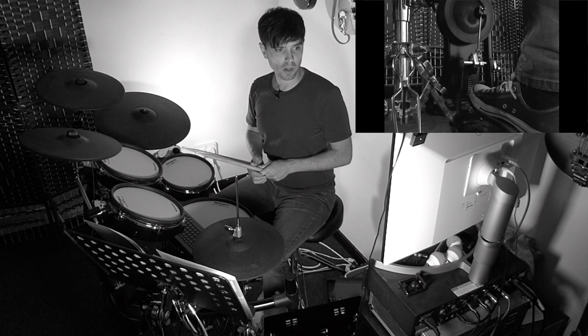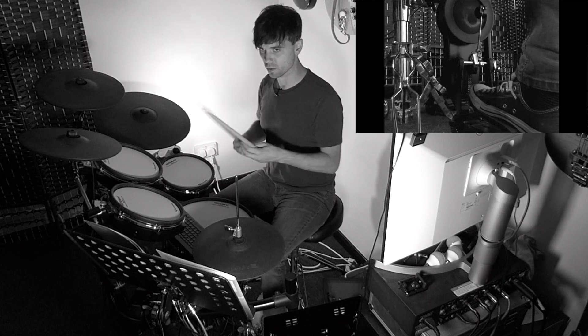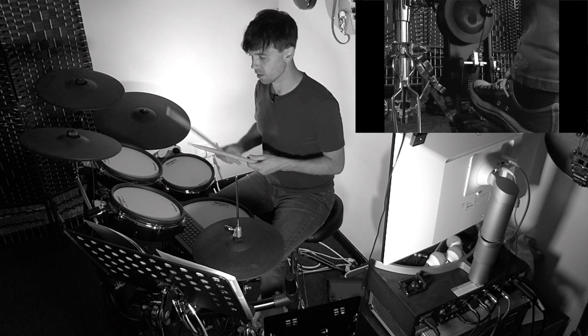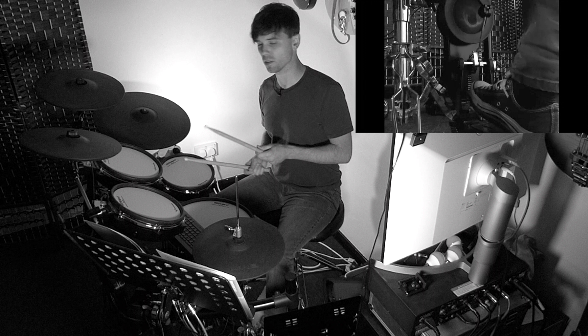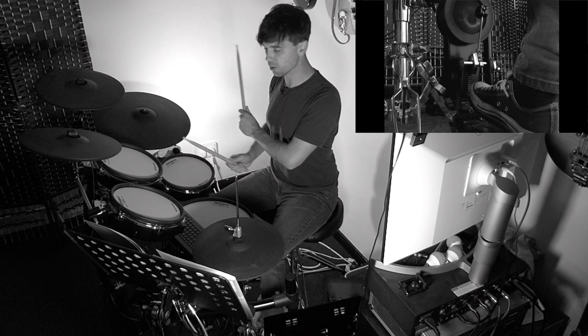Then we move to bar seven and we move the paradiddle sticking around the kit. Different sounds can sometimes put our ears off, so it's good to hear different rhythms, beats, and different parts of the kit. We've got the high tom for two paradiddles, low tom for two paradiddles.